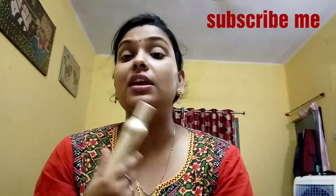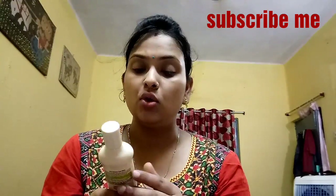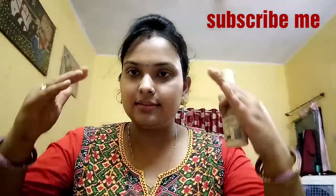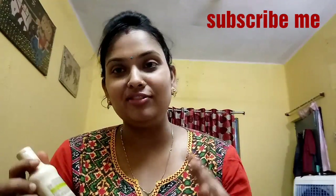It is acne-proof and this is the VLCC Skin Defense. VLCC is a very good brand and I am using it — I am a big fan of it, and I am planning to do a VLCC products haul video.